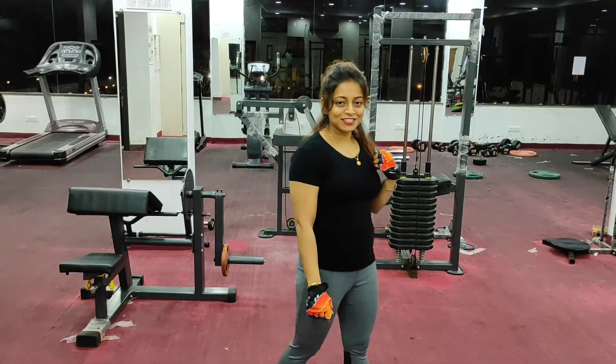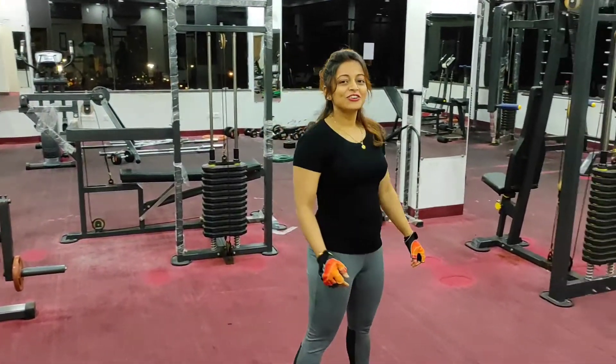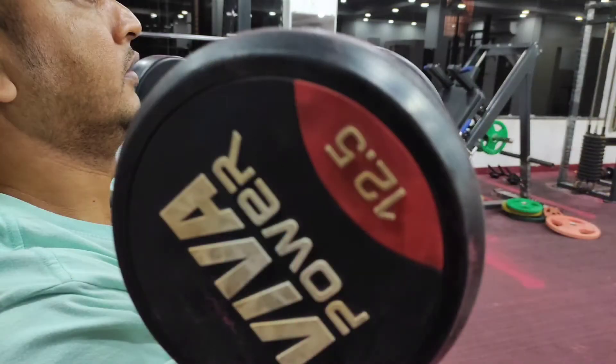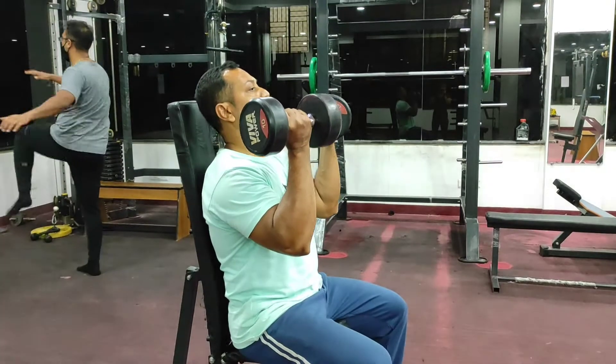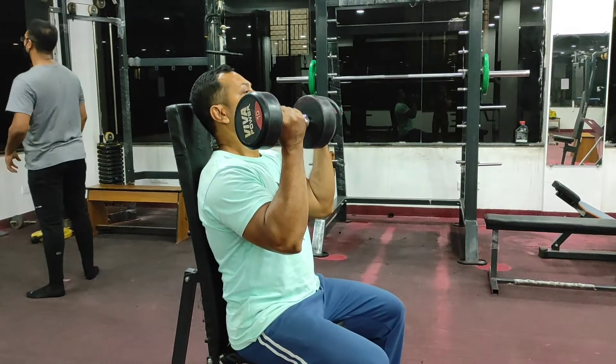Hello guys, welcome to my channel. You are watching Fitness Fighter Club. Today's workout name is annual press for shoulder.